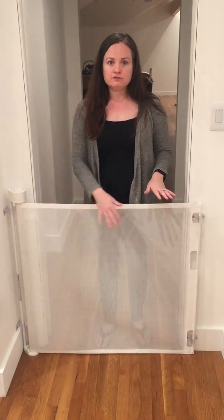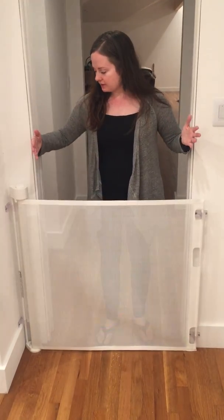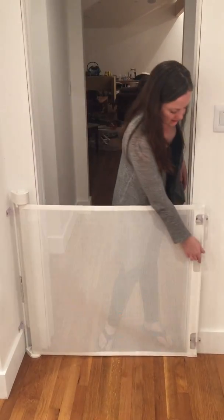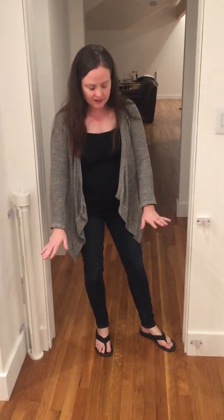One reason I love a retractable gate instead of the hard gates is once the baby gets a little older, she's going to have push toys and toys she rides on. Right now she even has a walker she can sit on and push herself around. With a hard gate, the ground has that metal bump, so she won't be able to maneuver her toys in and out of her room. It'll also make the doorway smaller. But with a retractable gate, the whole entire doorway is available and the floor is not impeded in any way — for her to come in and out without tripping, and to push rolling toys in and out.